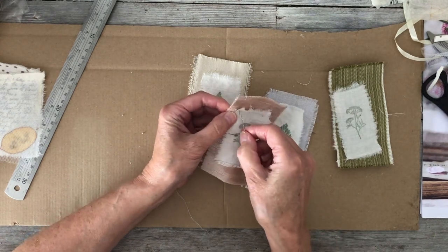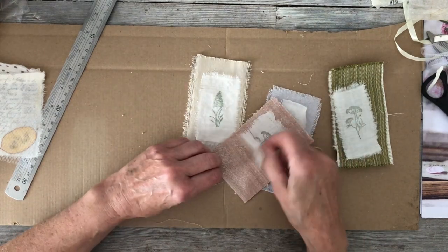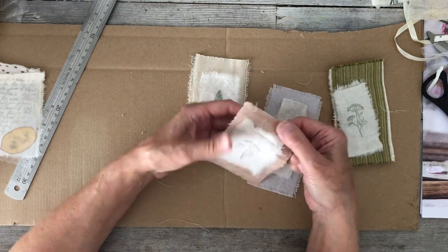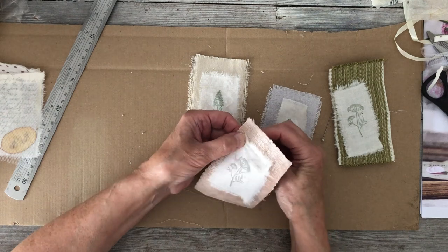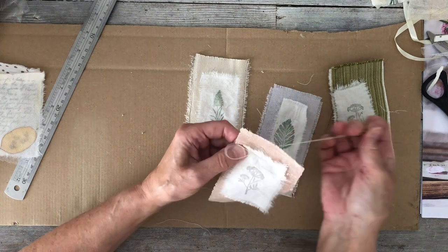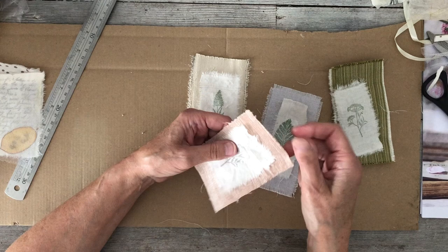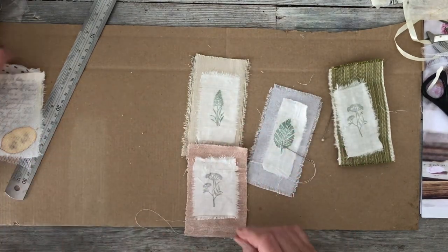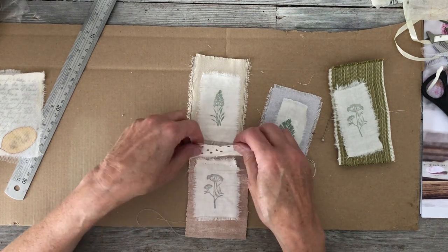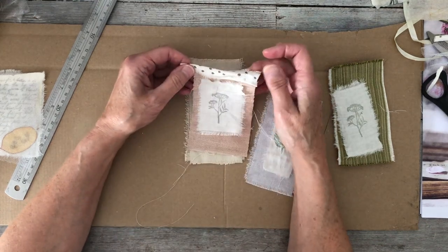I'm not trying to be super straight on this by the way. I'm wondering whether just to leave it and put it up — I could always put a little flower or something under there. So actually I'm going to leave that and just stitch it across the top — a little surprise underneath, maybe a dried flower or something. I quite often do something like that. The other thing I was going to do is cut a little bit of this cotton.